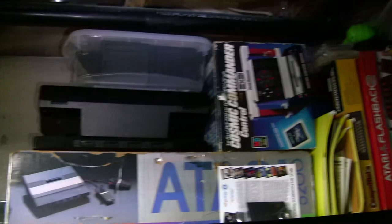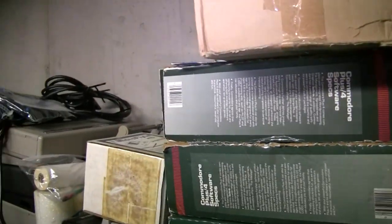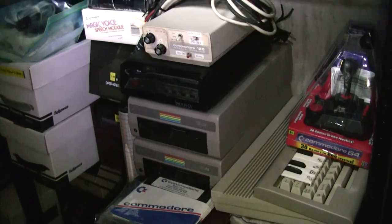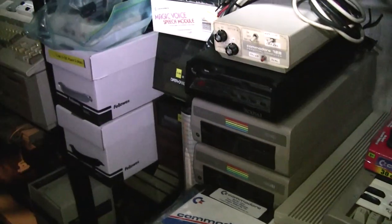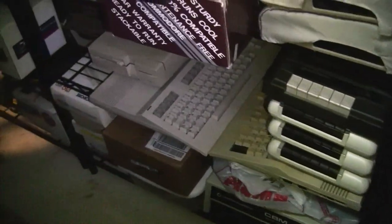Various extra controllers and whatnot, etc. Commodore 16 and Plus/4 items. Commodore 64 and 128 items — all kinds of things. Lots of interesting stuff to go through.